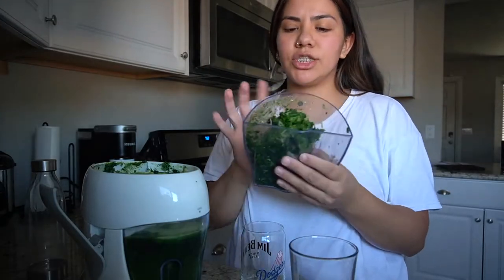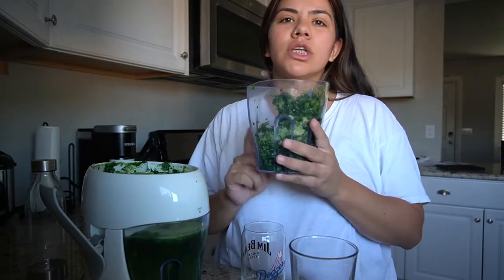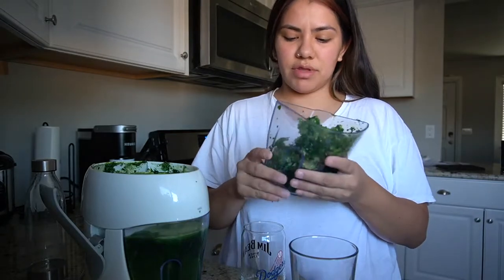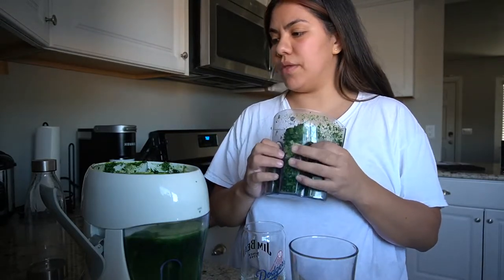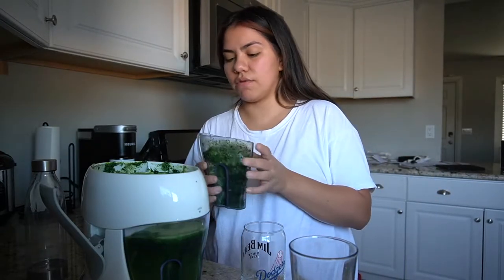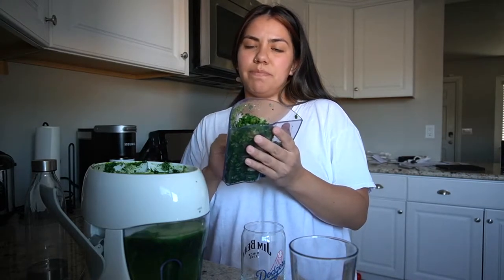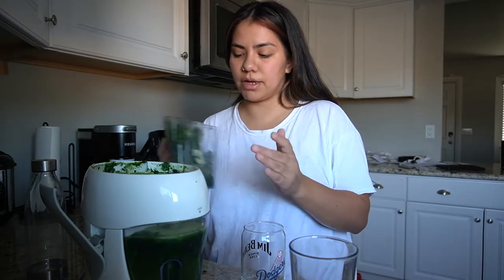Something I want to mention — if you do juice, I've heard you can use the pulp for different things. I've seen on the internet you can use it for dog treats, spaghetti sauce, and other stuff. I think if I kept the spinach pulp separate I'd use it for pasta or something. I'm going to take my juice and finish getting ready.